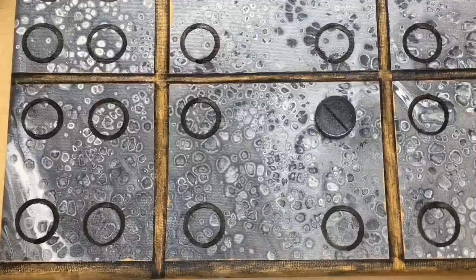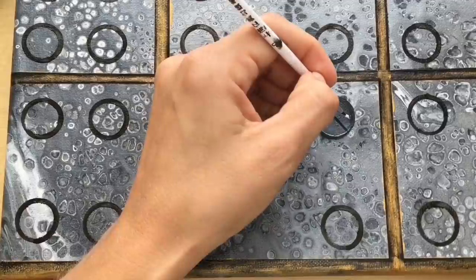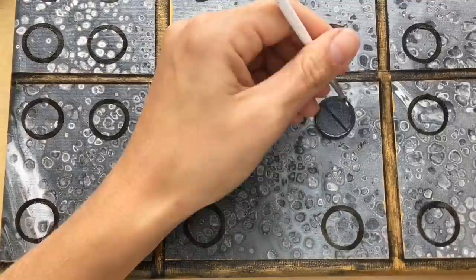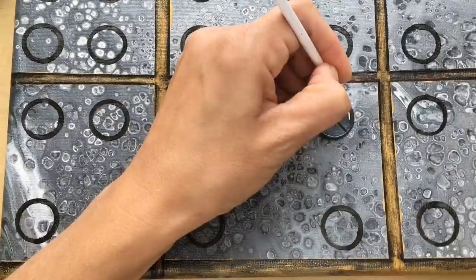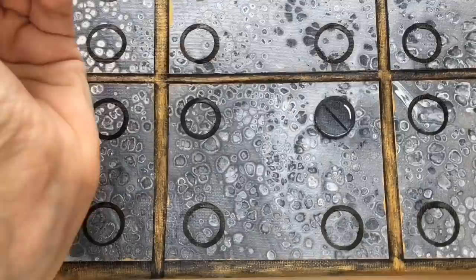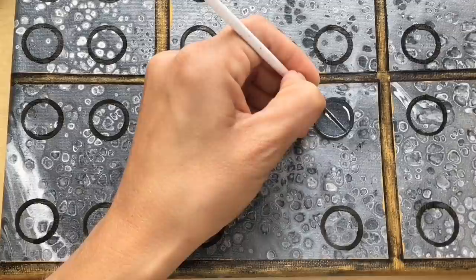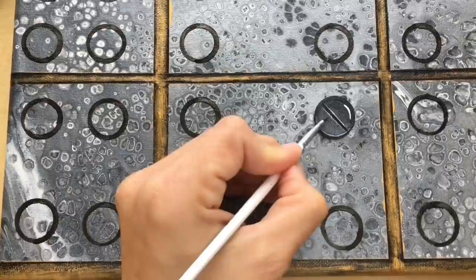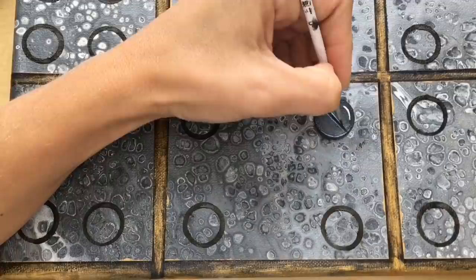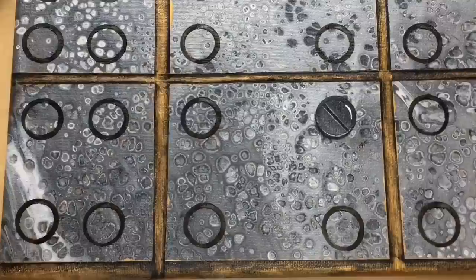Now I'm gonna put my brush in white and paint a reflection here on the top of my screw, because it's a round screw — just a simple line. Then I will also highlight these edges with white: top part, bottom part. It's already looking very 3D. Now I'm just gonna blend my white parts with water just a little bit so it all blends nicely together. And that's your screw! I'm gonna continue making all of these and I'll show you the finished result.